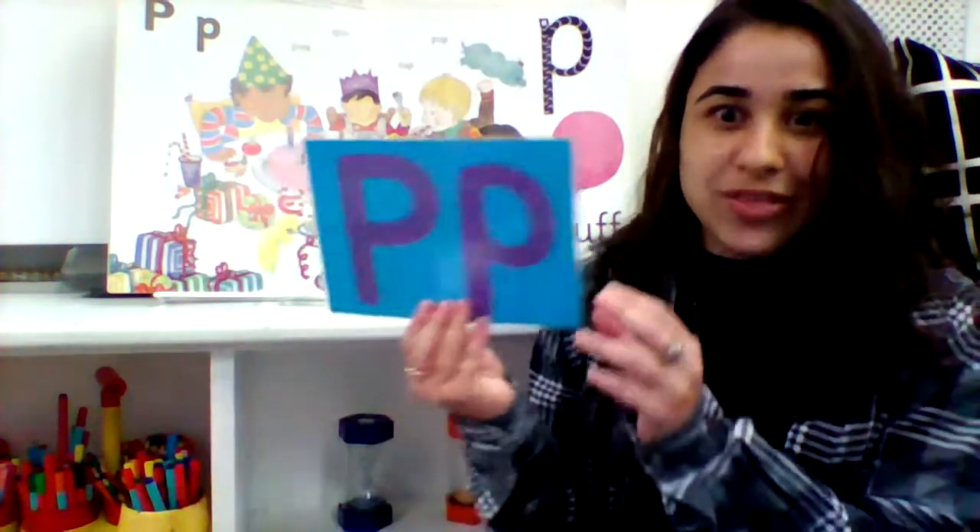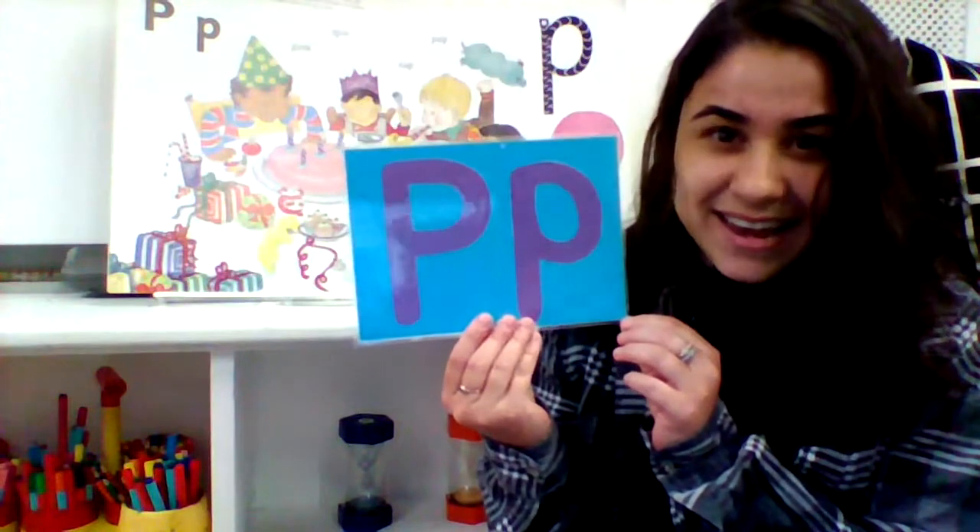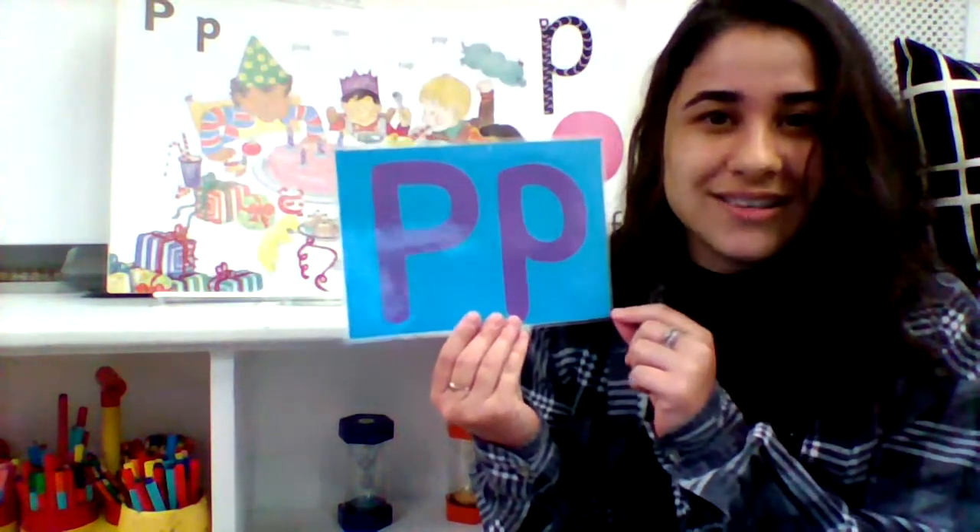With the new sound, see if you can look around your house or your garden and find any objects that have the 'P' sound. Let's do it one more time: P, P, P. Off you go!